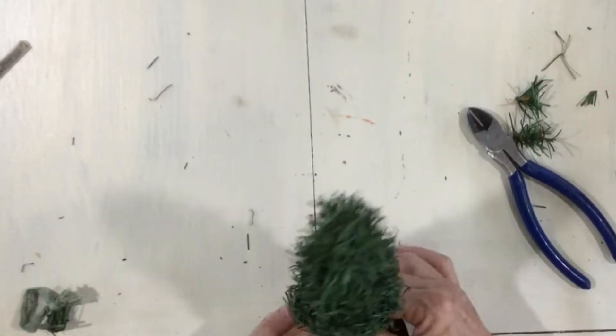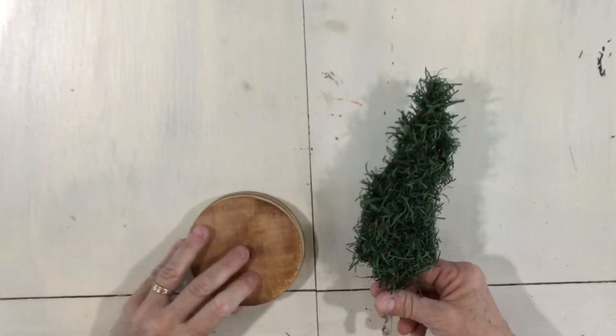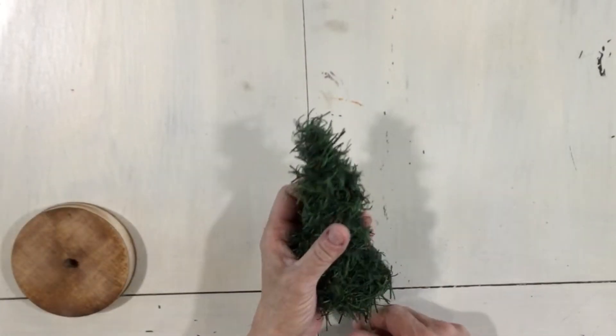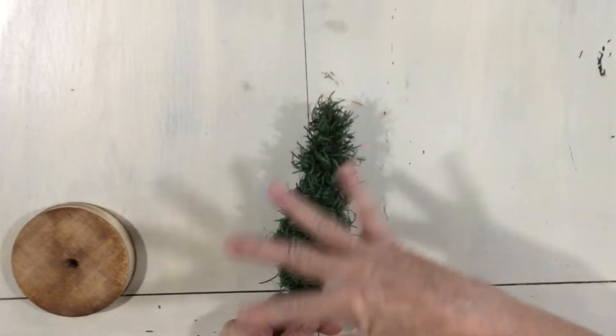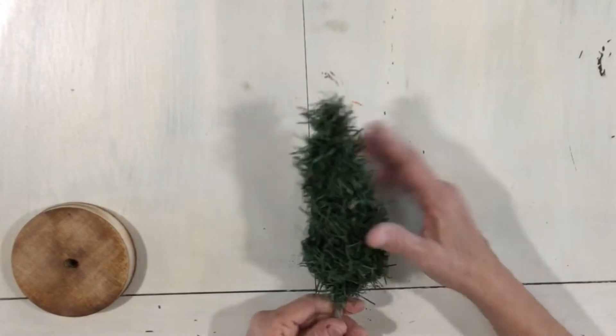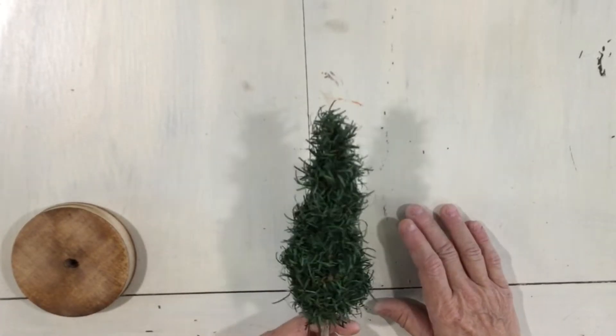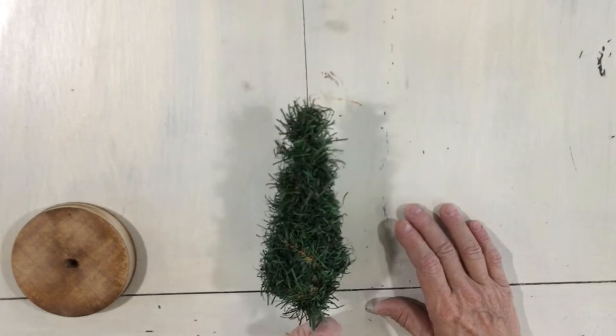You can play with this to get the look you like. You could paint your base, add glitter to this, use a spray adhesive and add some mica glitter, or add little LED lights. It's fun and you could do tiny ones or big ones. This is just another fun idea to use what you've got.